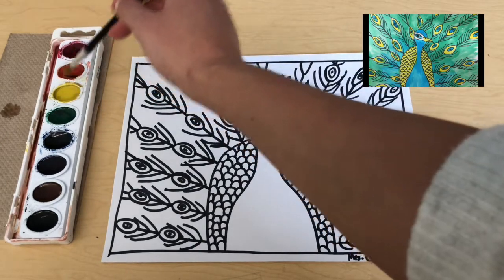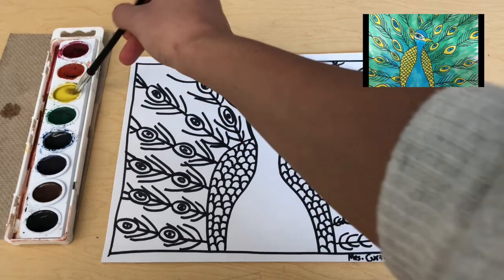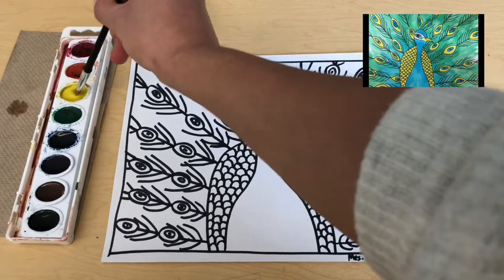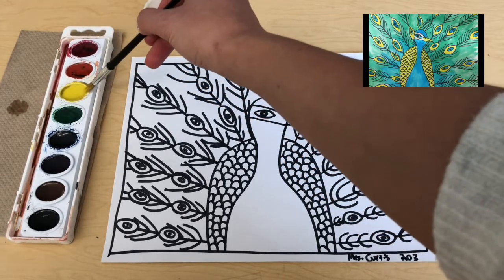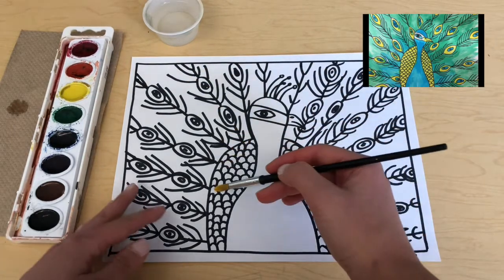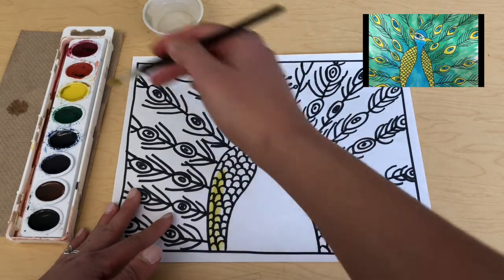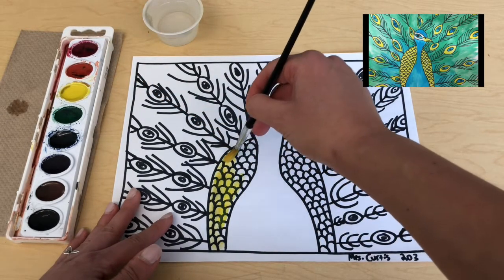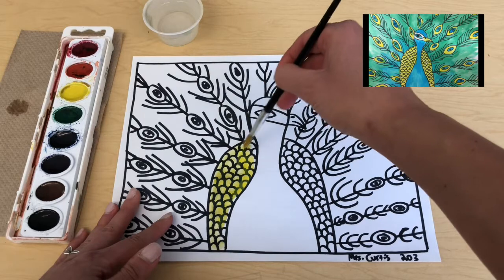I'm going to add one, two, three drops of water to the yellow. Looking at the reference photo on the left, I'll show you where to paint in those colors. Swish your brush inside the paint, pull a little excess water off, hold your paper nice and tight, and simply start to paint by pulling your brush using the tip for different areas. This section of the bird is one solid color — just yellow.